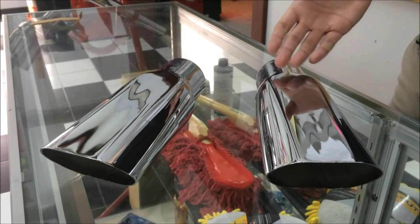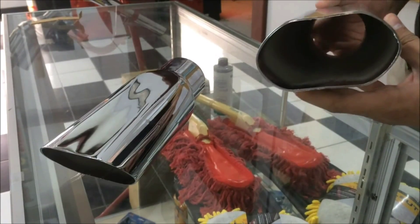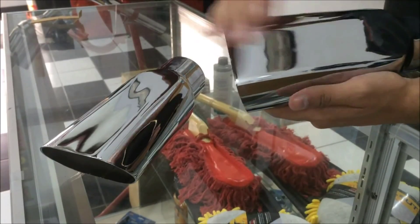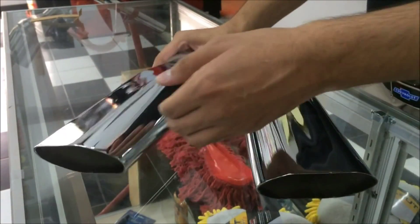Now these exhaust tips are modeled just after the 1969 to 1972 GM models and they're triple chrome plated. As you can see, very clear shine, and it comes with two in the set.